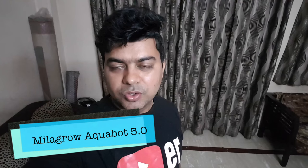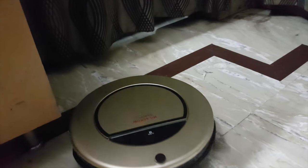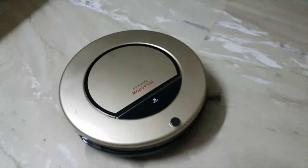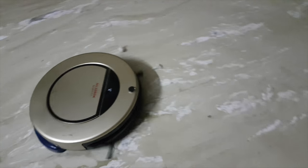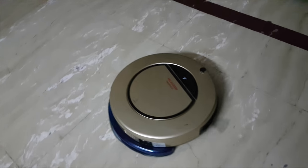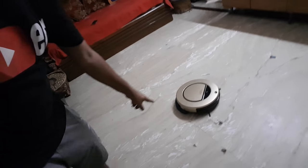Hi guys, Abhishek here, and today we are doing a different device review. This is a small cleaning robot which has come to me, and its name is from Milagro company — this is the Equabot 5.0. It is a home clinic robot which I am right now going to test in my drawing room.